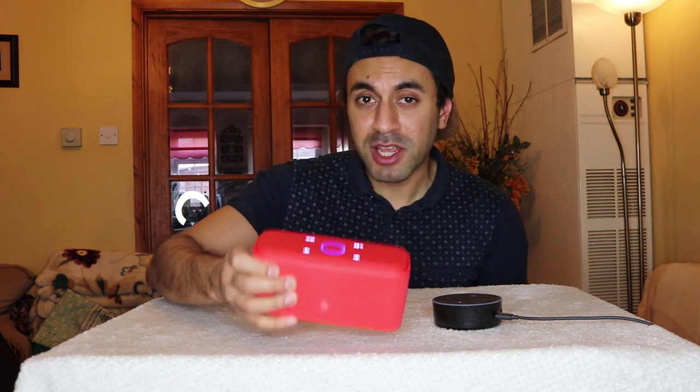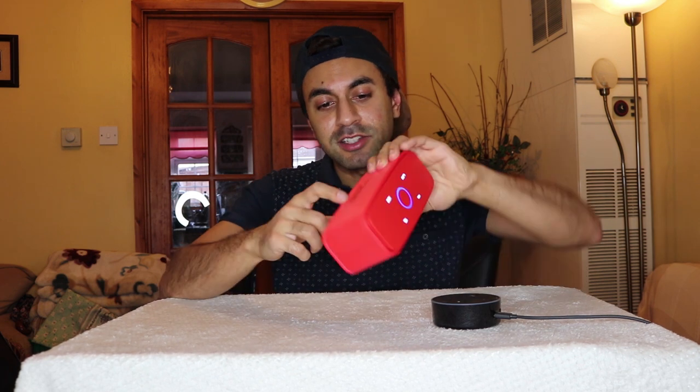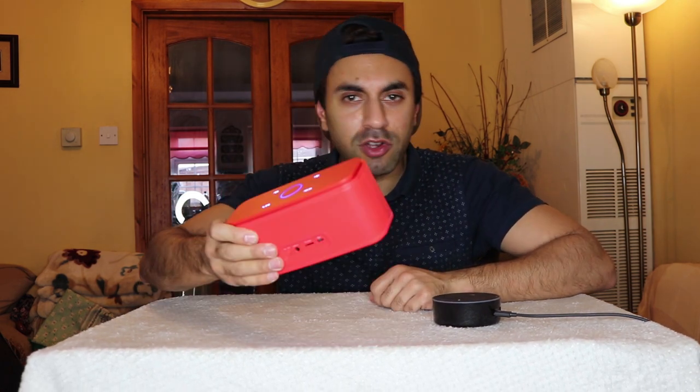Overall I would give it a solid 8 out of 10. DOS have done a really good job with this speaker — it comes in various colors and I would definitely recommend it for anyone looking for a Bluetooth speaker. You can play it around the house, in your car, connect it to your TV to output audio, or connect any device with a 3.5mm jack to the back of the sound box. It's really good if you want to take it to the park or out anywhere.